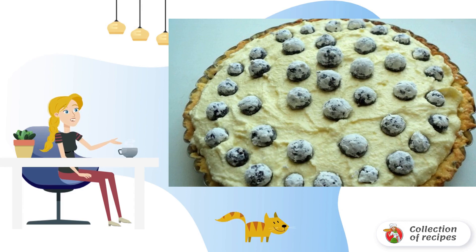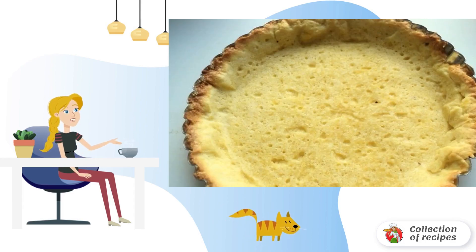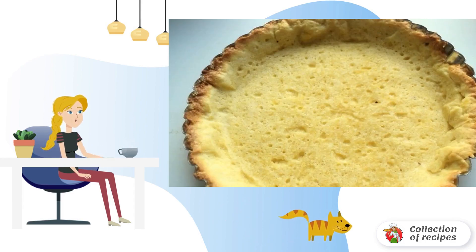Put the dough into the mold and make the sides. Bake for 15 minutes, then let the dough cool down.